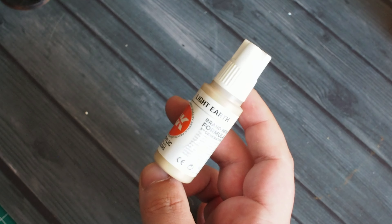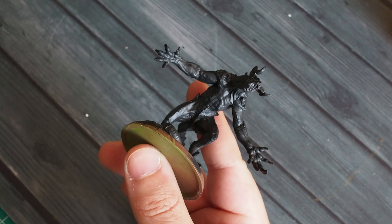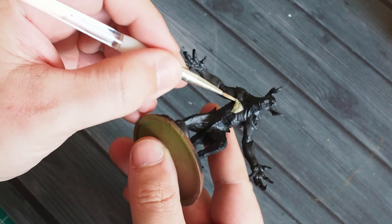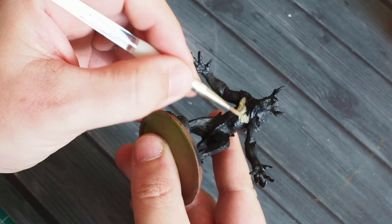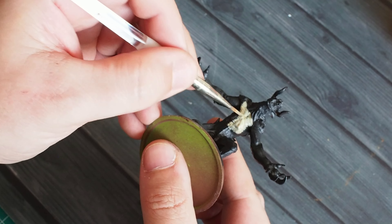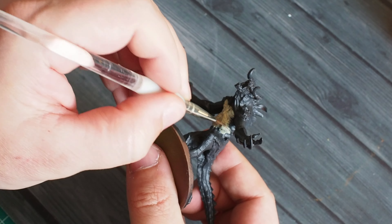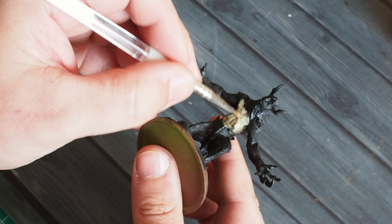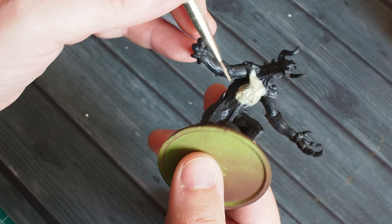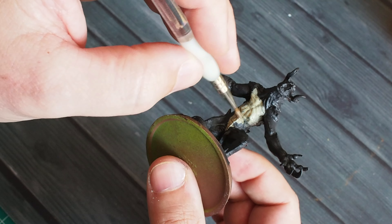Next I'm going to use Light Earth from AK Interactive to give us a fleshy tone, creating a great two-tone effect between the dark grey top and a light fleshy underbelly. Using a nice thin layer, I'm mapping out where this goes — across the chest, stomach, underneath between the legs, and the underside of the arms. Thinning the paint down allows it to blend into the grey in a nice even fashion.